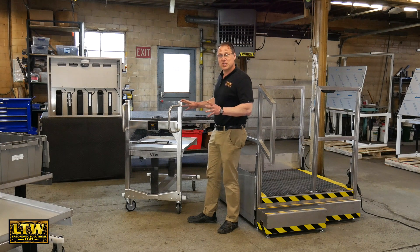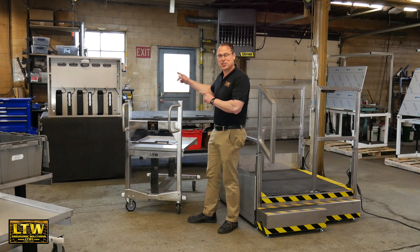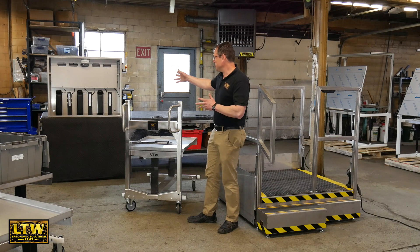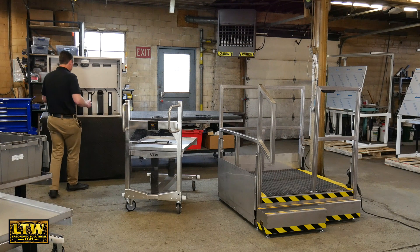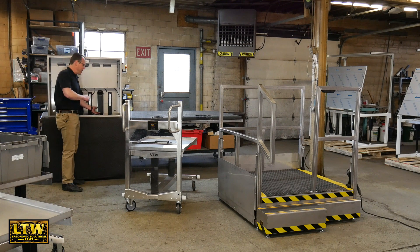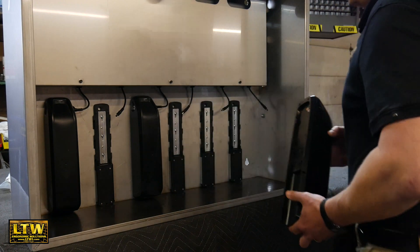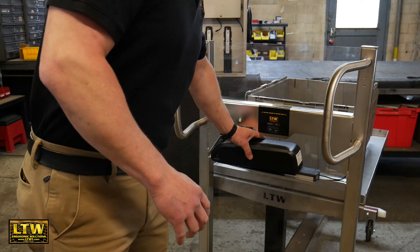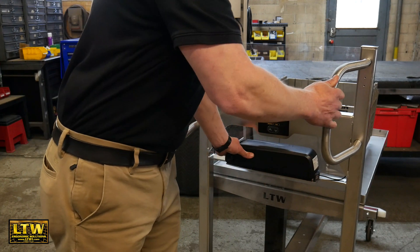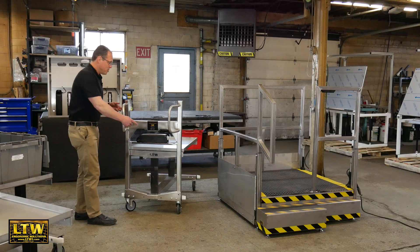First, we need to get a battery on this cart. The battery is right over here on our battery charging station, which can charge up to six batteries at once. Right now we only have three on here. I'll unplug one, take the battery off, bring it over, and slide it right into our PICTA cart. Now we're ready to go.